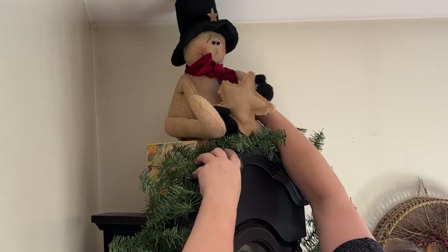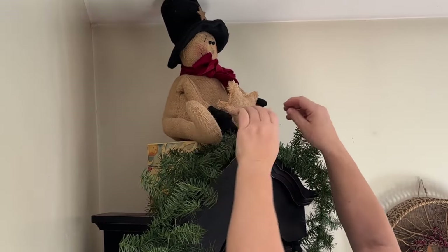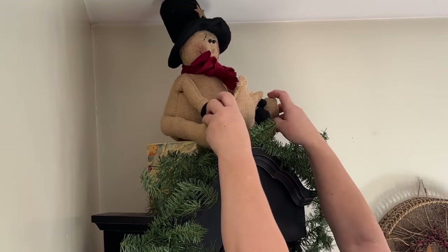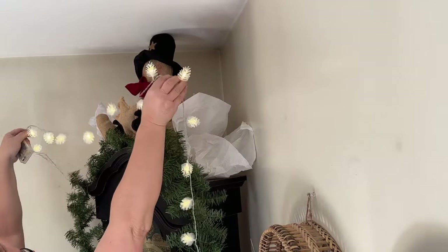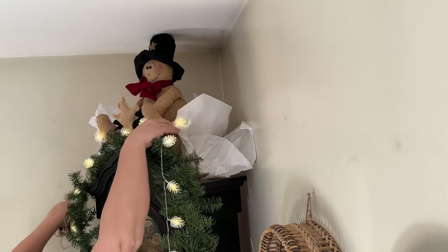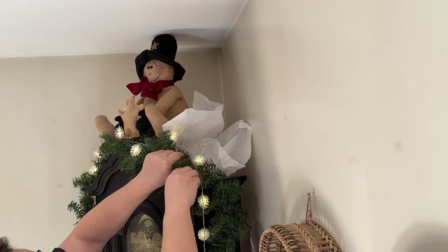I like to add things to give them height. This needed a little bit of height so we could see this cute little primitive snowman. He's missing his little nose, but later on I do find it in the bottom of the box I'm working out of and he is so cute. I've had him for years and I just love him to pieces — I don't even remember where I got him.